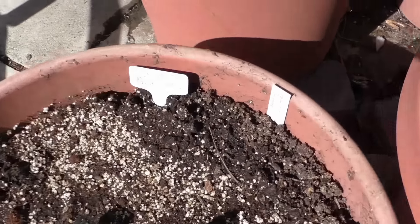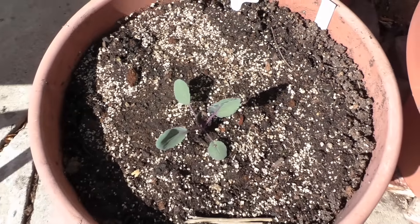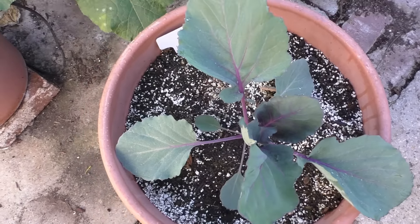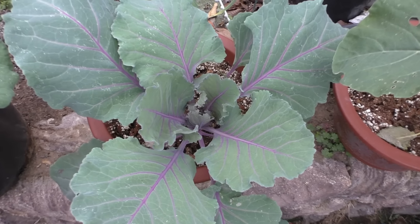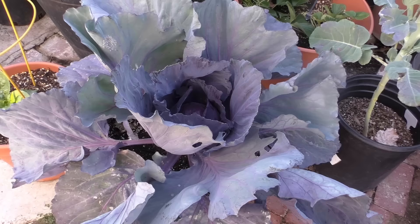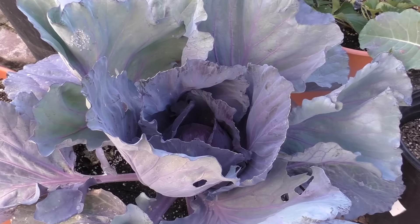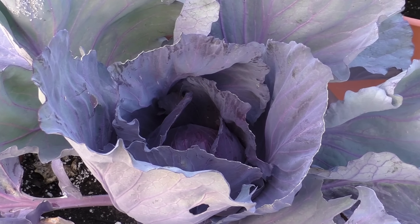Once transplanted, the cabbage grows pretty quickly. This red acre cabbage is actually a prolific grower. As you can see here, one month after transplanting, the cabbage is showing pretty nice growth. And you can see the cabbage is growing really well in the smaller container as well. However, towards the end of the video, you can see the difference in the size of the head harvested from the smaller containers versus that of the larger containers.